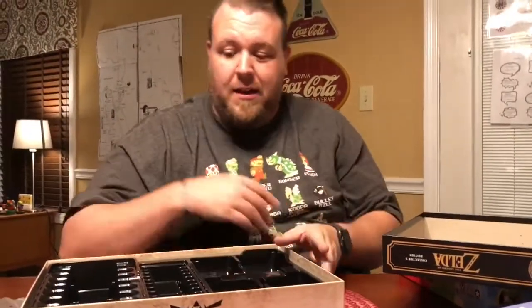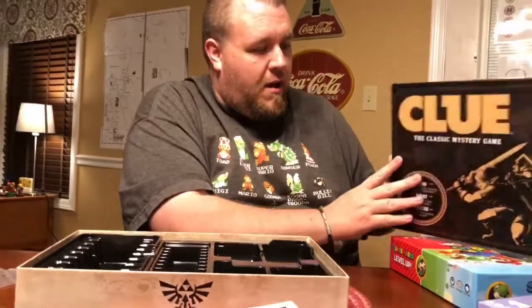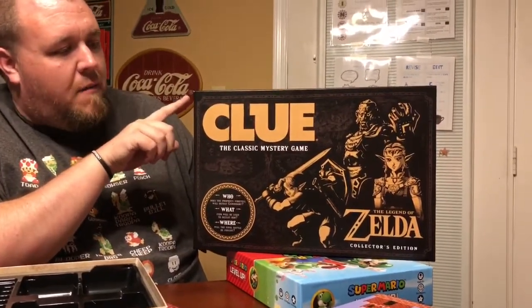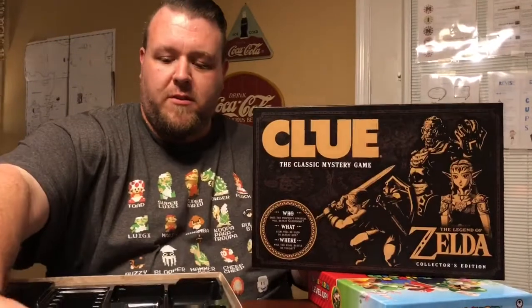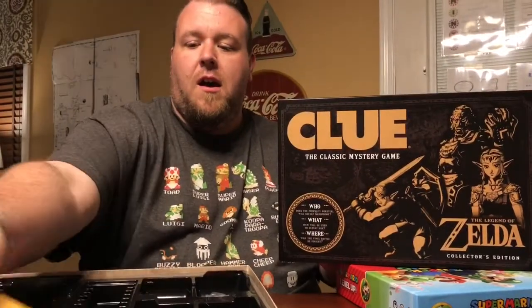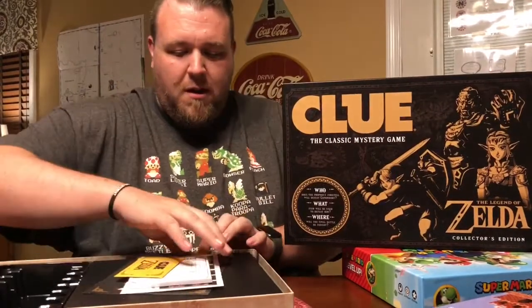All in all I think this is a really cool package. There is a regular version out there as well — I'll try to link to the collector's edition. I believe the difference is in the materials: the collector's edition has higher-grade materials, so the regular version probably doesn't have metal weapons and similar things. If you're a Zelda fan, I think this is a great addition to your board game library, especially if you like Clue.